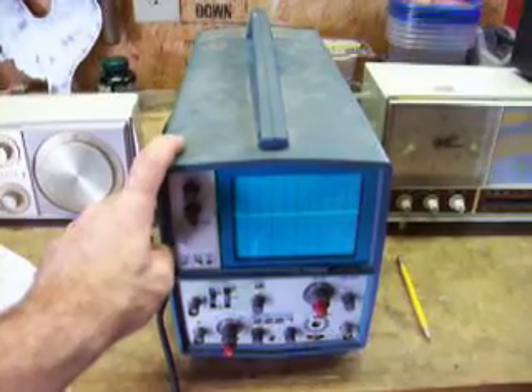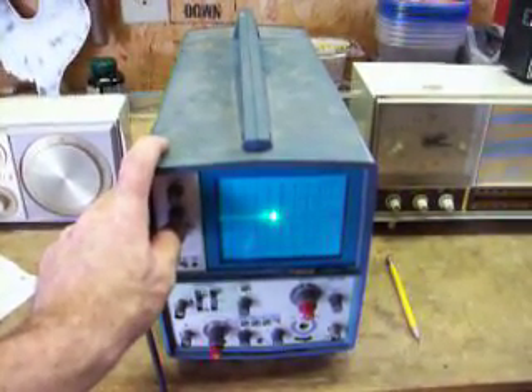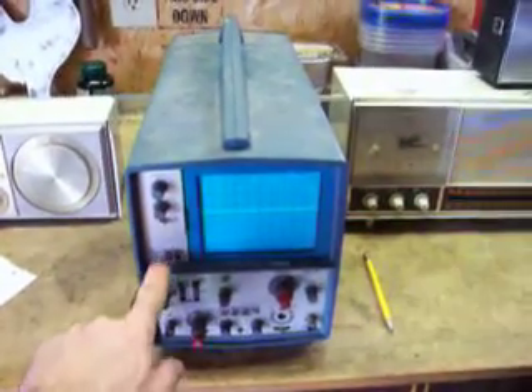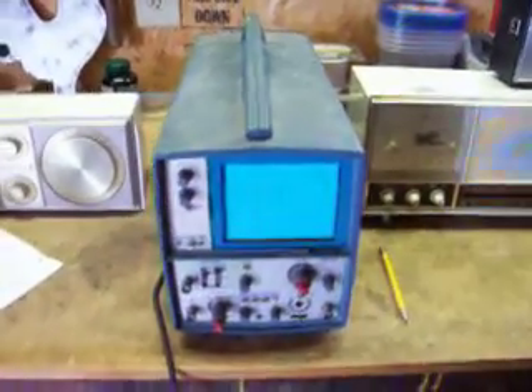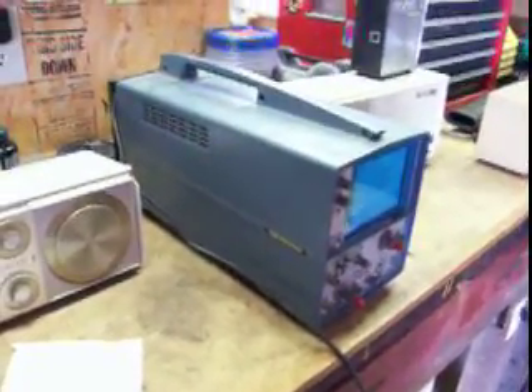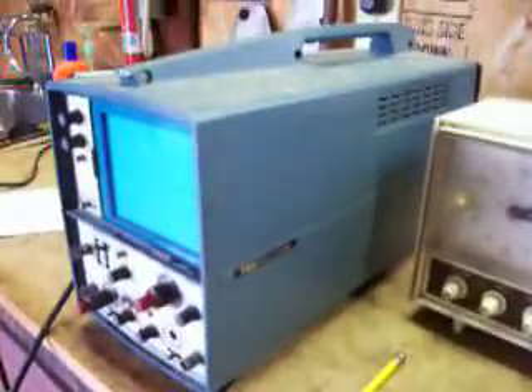Let's see how dim the display is. It's in relatively good shape overall — just needs a good bath. It's dirty, as most of the stuff I find.